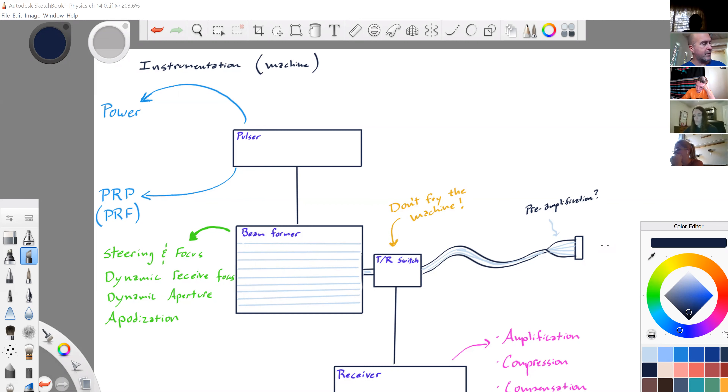On page 216, there's a transducer, a pulsar, a beam former, and a receiver. The receiver has a number of functions. There's a display, which sets what we look at. Storage — very short-term storage like your CineLoop, and long-term storage like when you save your image. And a master synchronizer.